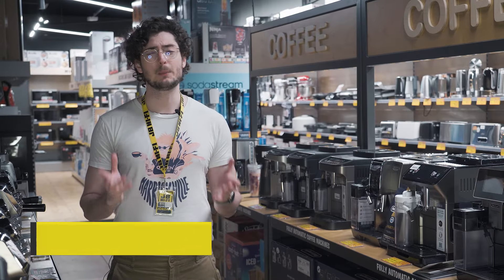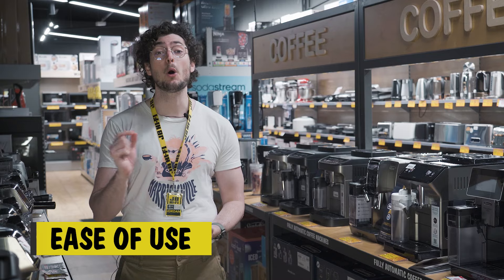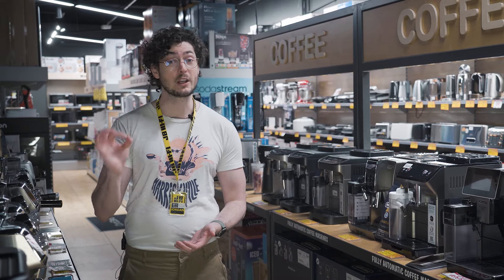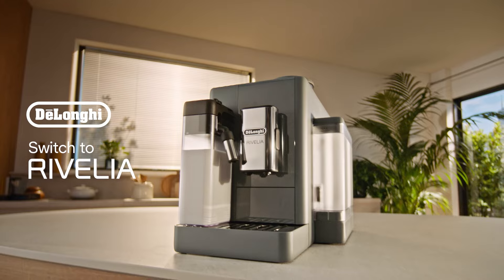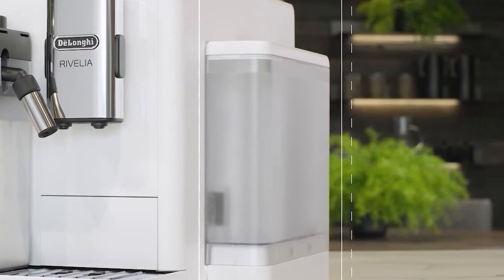If you're used to using pods or have never had a home machine, the new Revelia is the perfect step towards making cafe quality coffee at home. The compact, stylish design shows you exactly what you need to see: the bean hopper, the water tank, and the milk carafe.